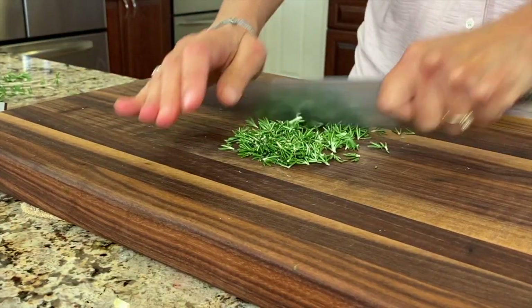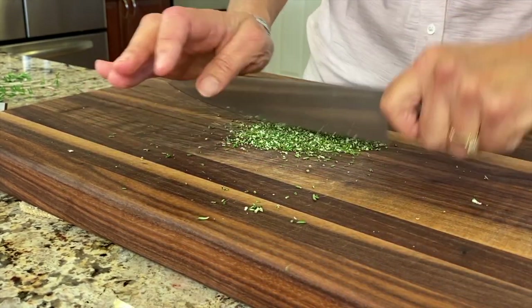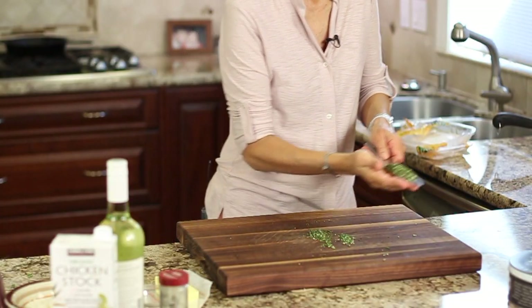Works great. You want to chop this nice and fine. Let's add that to the chicken.